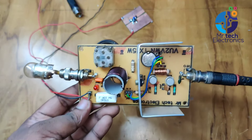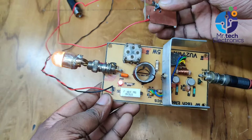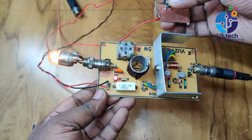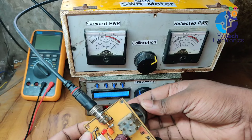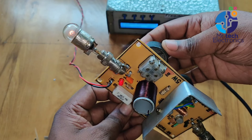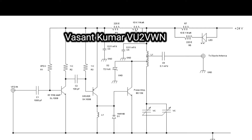Hello, welcome to Mr. Tech Electronics YouTube channel. In this video, I'm going to show you how to make a QRP CW transmitter using three transistors. The main highlight of this transmitter is it has a built-in antenna tuner and LED SWR indicator. This is the circuit diagram of the transmitter, which was introduced by an Indian ham radio operator, VU2VWN.